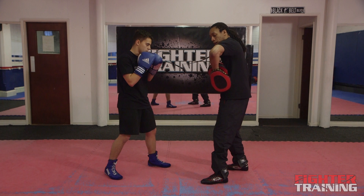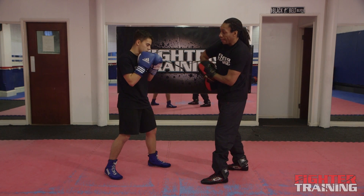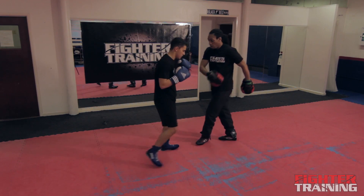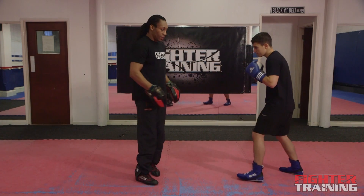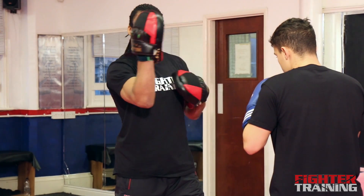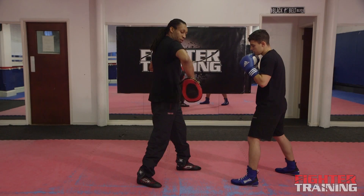Now exactly the same as we did with the right hook — it's exactly the same with the left hook — but now he's going to be on your blind side and you won't be able to see the technique. So we'll switch sides. Both have the left leg forward, my right hand is up, palm facing away. I turn it out, my elbow is the pivot point, so it's palm facing away.